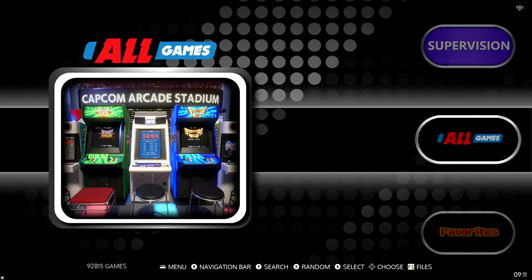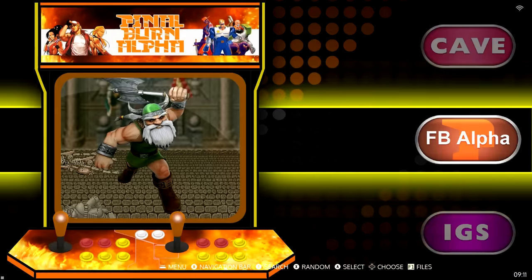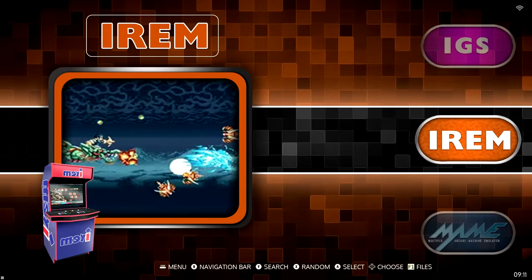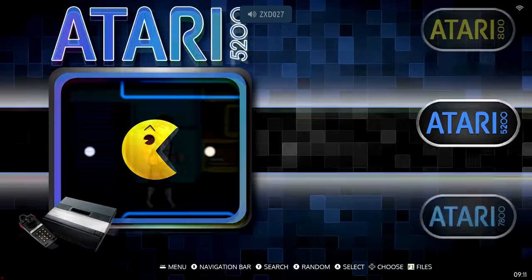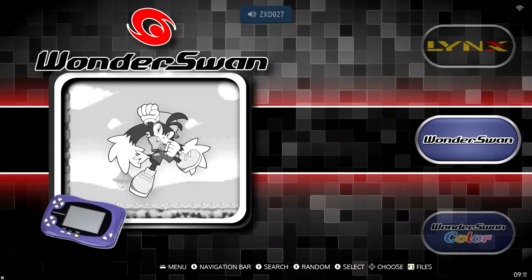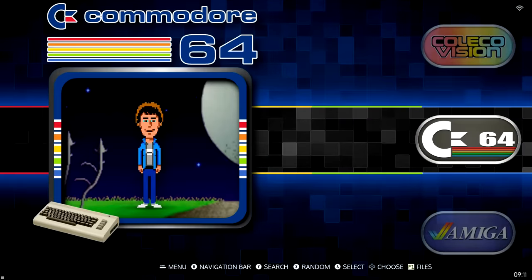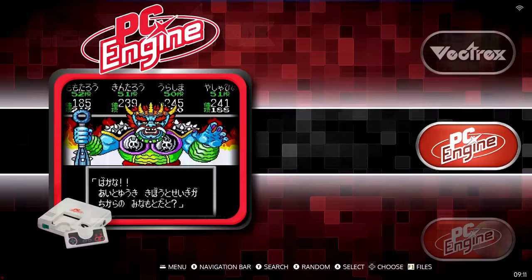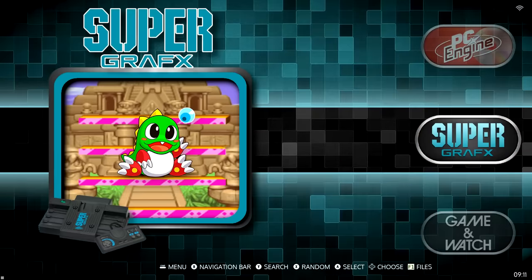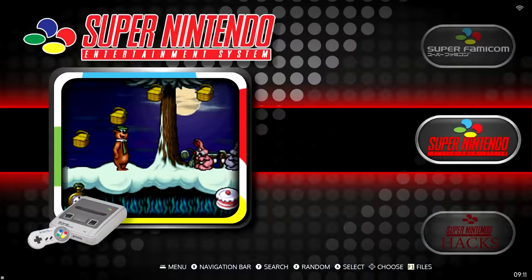Here's the interface of the Super Console X4 — we have nearly 100,000 games. Looking at the lineup, I was pleasantly surprised system-wise. It has pretty much Dreamcast and everything backwards from that. I wasn't expecting PlayStation 2, GameCube, or Xbox stuff on a $130 plug-and-play device. There's a good amount here — all our Nintendo systems, various Nintendo handhelds, 3DO, and all of Sega because Sega is great.